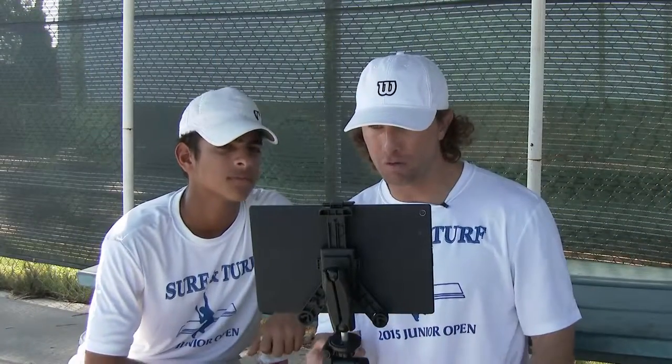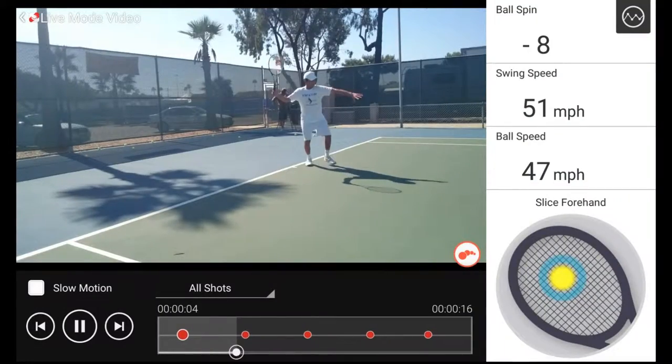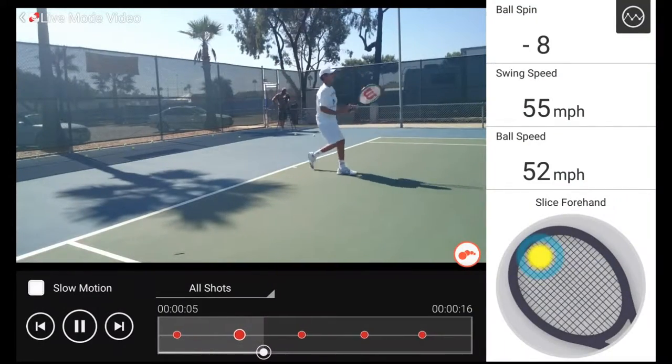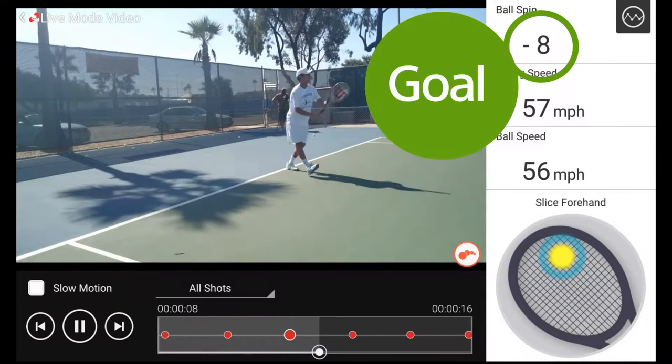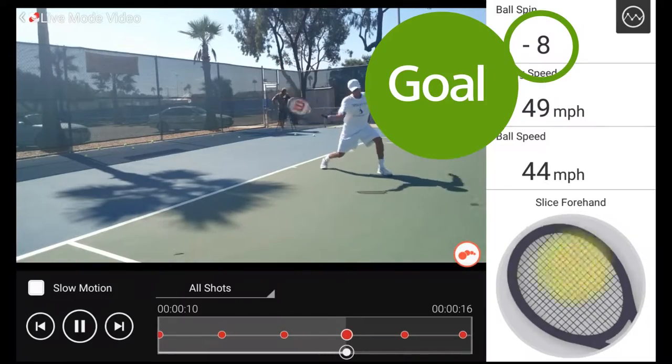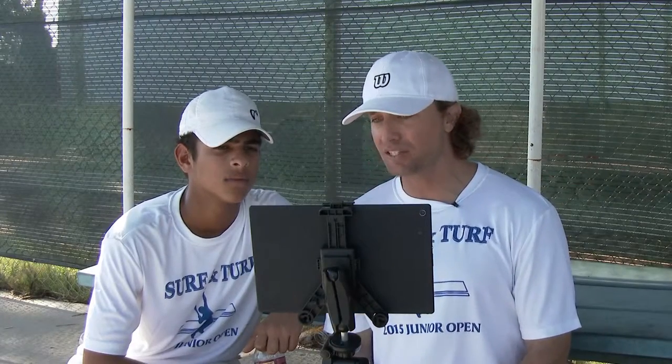All right, let's see if we met our goal of a minus seven, see if we're loading our legs. Minus eight — you exceeded the goal. See how much lower your legs are? See how that racket face is fully exposed, almost facing up to the sky. So what it's allowing you to do is keep that ball longer on the strings. Another minus eight. Well done.